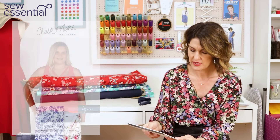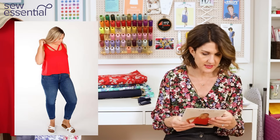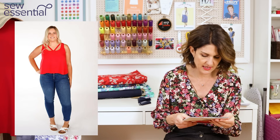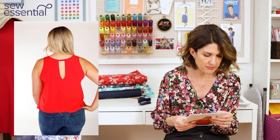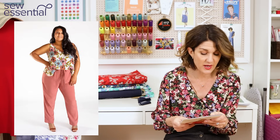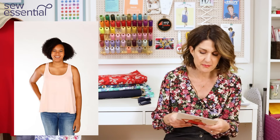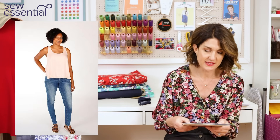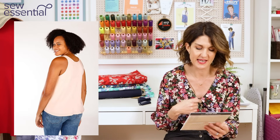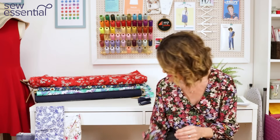The next pattern is the Chalk and Notch Victory Tank, which comes up to a size 30. With the wider fabric, you can make sizes 0 to 10 with 0.9 metres of fabric. Sizes 12 to 24 do need 1.4 metres. It's a lovely tank with a cute detail across the neckline — very drapey, designed for rayons, lightweight cotton lawns, or something with a bit of drape and movement.